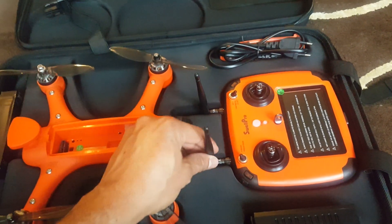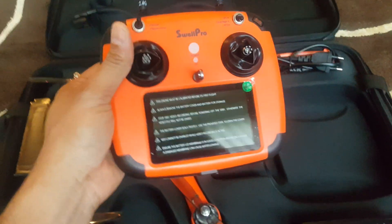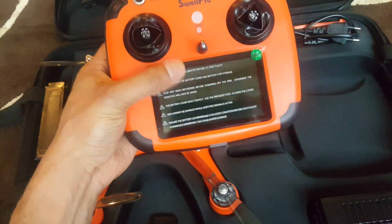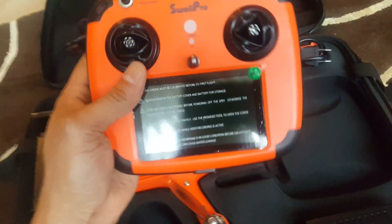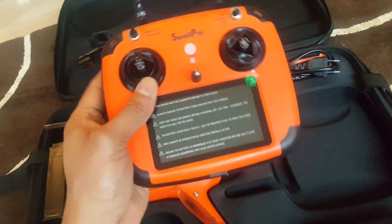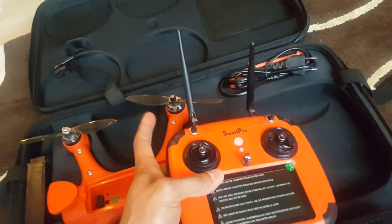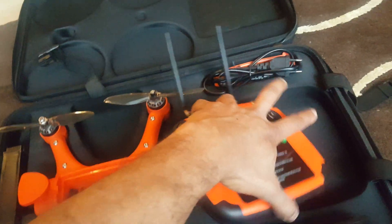It comes with its radio, with a nice aluminium handle. This screen shows information from the drone and FPV from the camera in front of the drone, so you can regulate your shots. The radio is also fully waterproof and has two antennas — one 2.4 GHz and the other 5.8 GHz for the video feed.